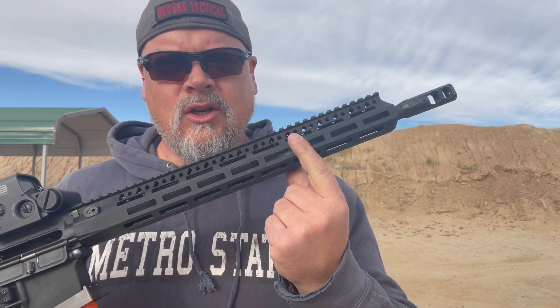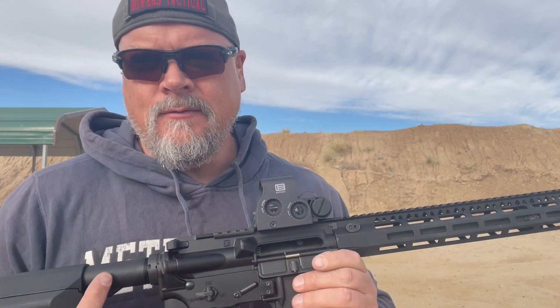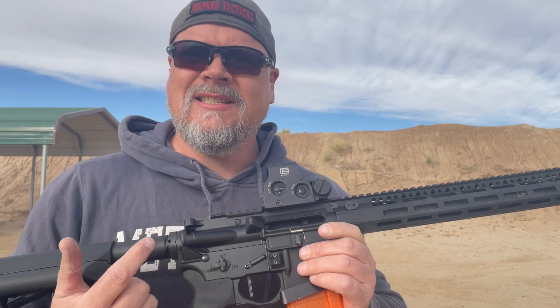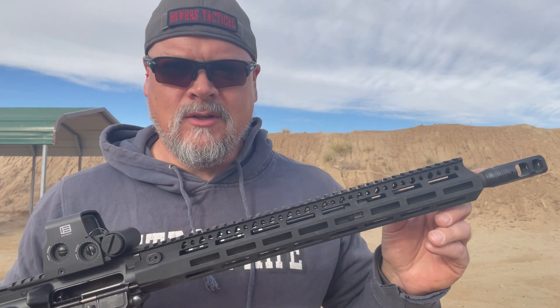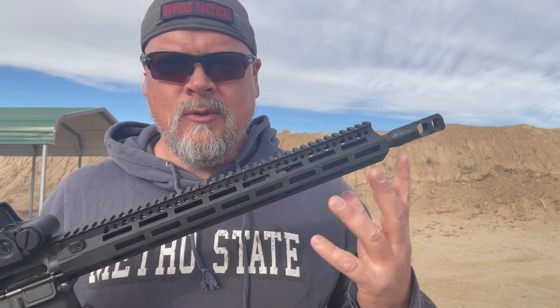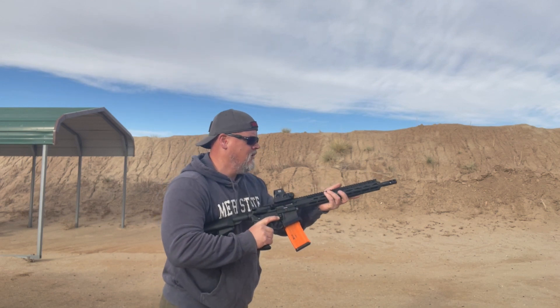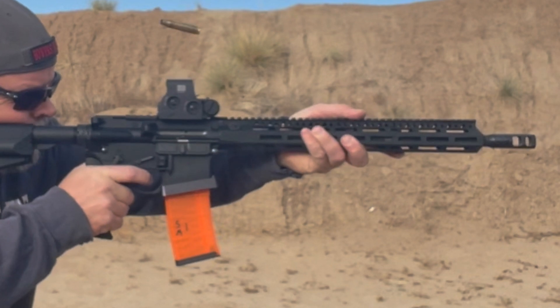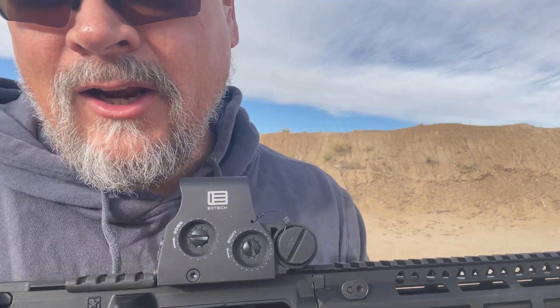This is a 16-inch with an adjustable gas block, a JP low mass, and a JP silent captured spring. You could use the Unrivaled in this too, as long as you're using a low mass and an acceptable internal system to not jump your reciprocating mass up. This one's going to sit really flat. We also do some work to the muzzle device — this one he wanted a single pop-a-hole, so we put one in the top. A lot of these we just plug and use the two-port brake, which times really well and sets them nice and flat. You can see it's still moving a little bit, but way less.